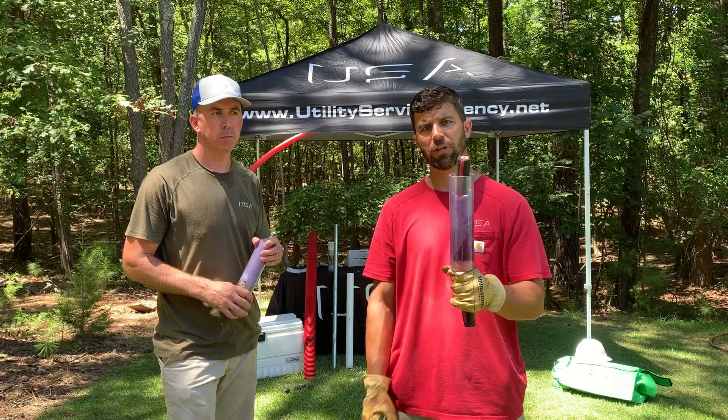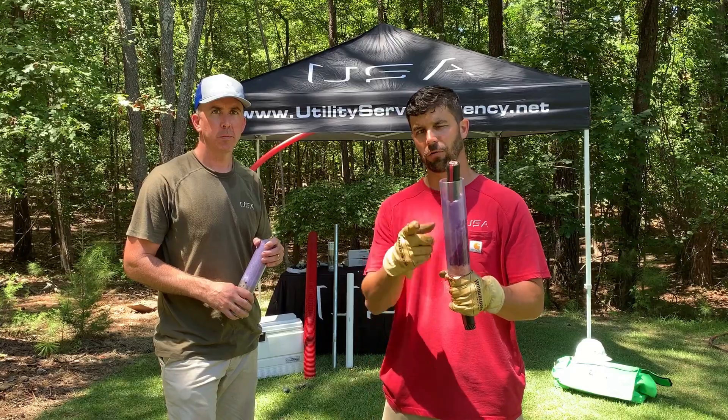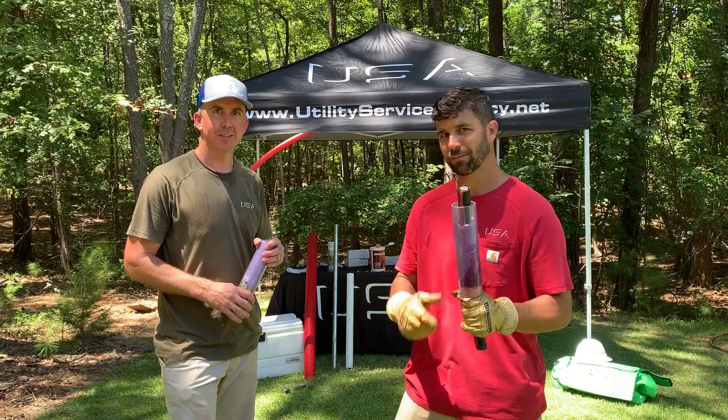Give us a call and let us come do a full demonstration of this product in the field for you. Thank you. Wade Summerlin. Thanks.